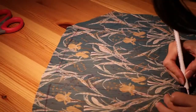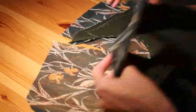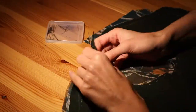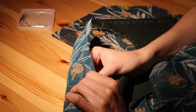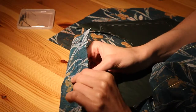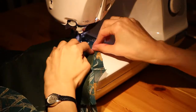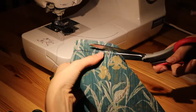I did pretty much the same thing on the front piece — pinned the shoulder parts on the front piece, sewed the pieces together, cut the excess fabric, and did the same zigzag stitch.